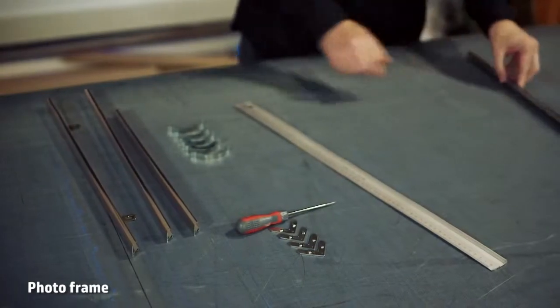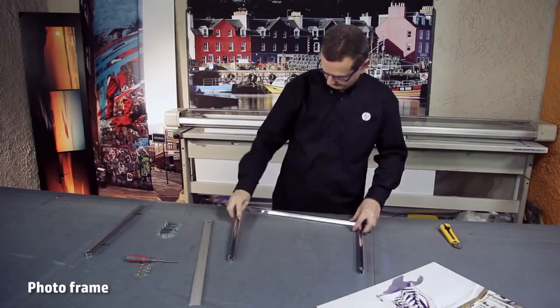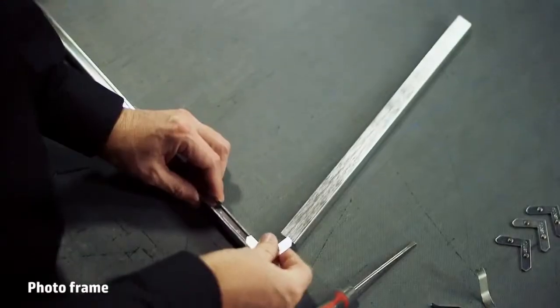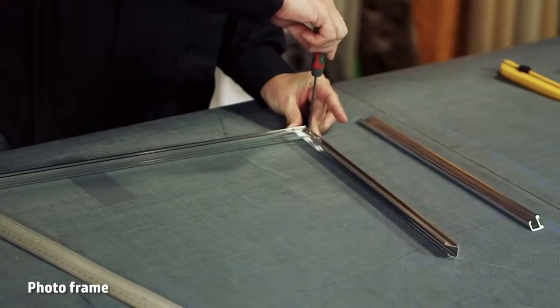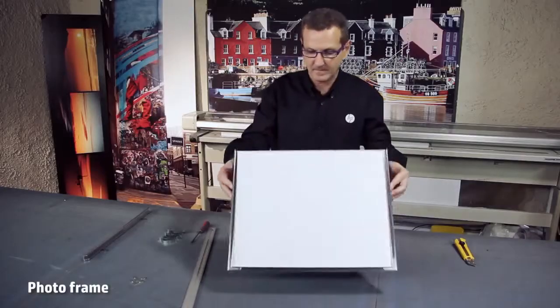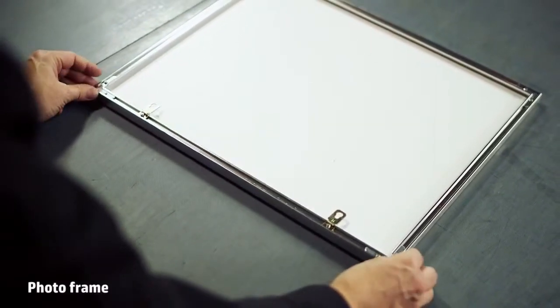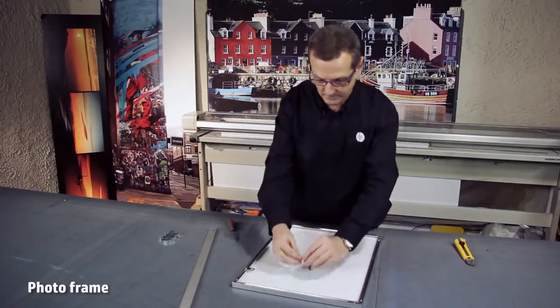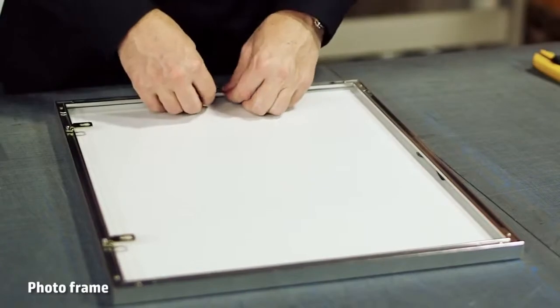Now, mount the base and two sides of the aluminum frame that you've chosen. Put the photo in the frame and attach it with screws. These final pieces serve as a spring to keep the photo up front inside the frame, which is now ready to hang.